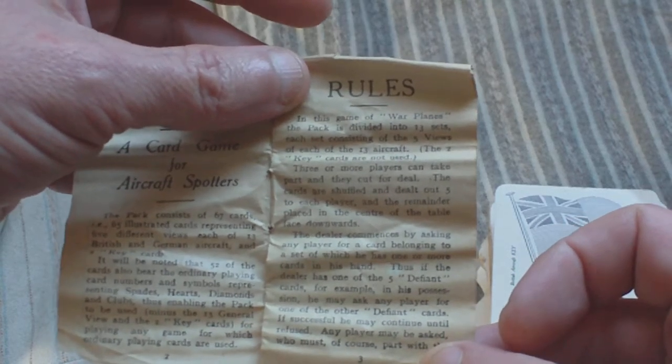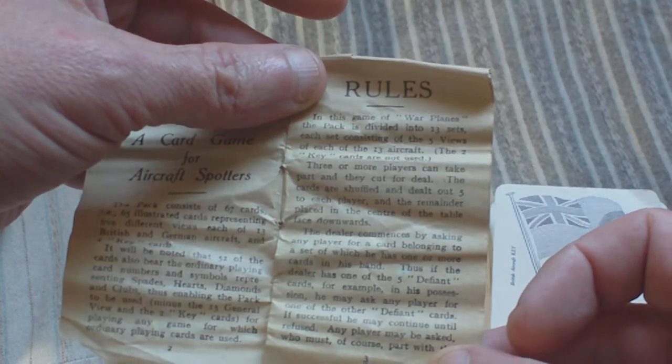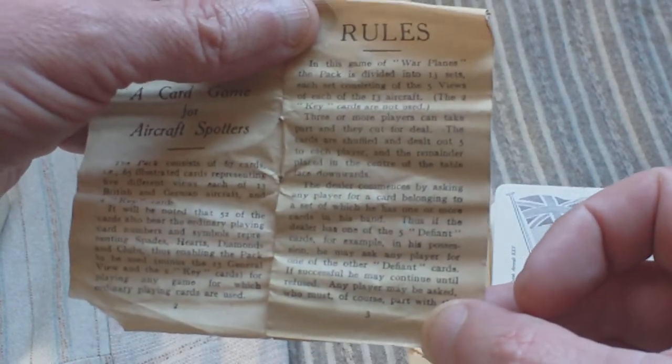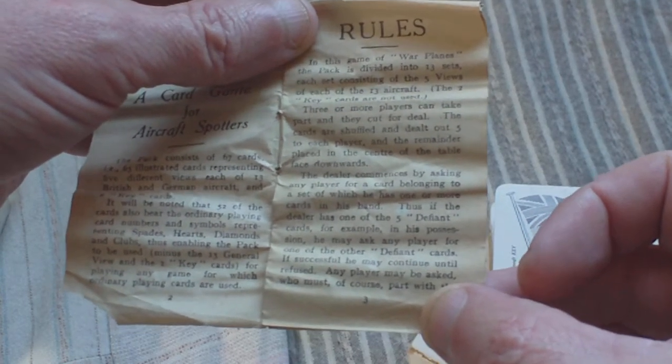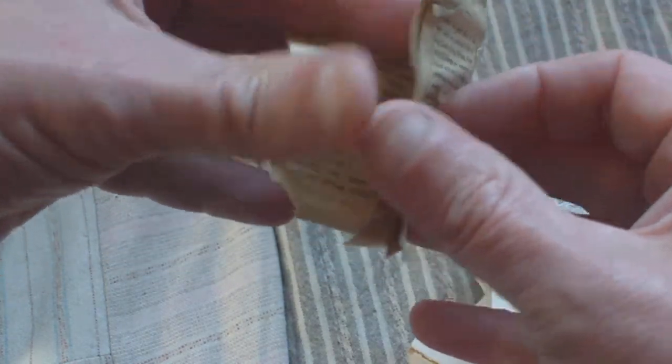Three or more players can take part and they cut for deal. The cards are shuffled and dealt out five to each player, with the remainder placed in the centre of the table face downwards. The dealer commences by asking any player for a card belonging to a set of which he has one or more cards in his hand. Thus, if the dealer has one of the five Defiant cards — the Defiant being the name of an aircraft — he may ask any player for one of the other Defiant cards. If successful, he may continue until refused. Any player may be asked, who must, of course, part with the card if he has it.